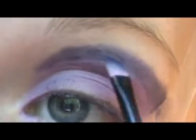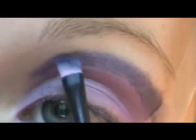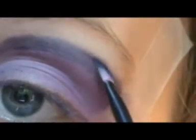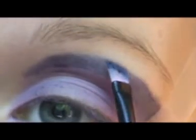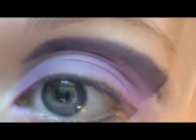Sorry for the silence, you guys — I'm concentrating. But you pretty much just do what I just did. Just wipe all that fallout again and you have your cut crease on now.